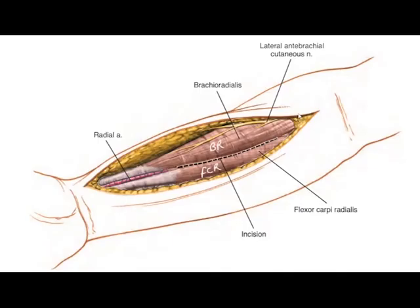The other structures visible in this approach at this plane include the radial artery, which lies between the tendons of brachioradialis and FCR, and the lateral cutaneous nerve of the forearm, which lies in the lateral aspect of the incision. The next step is to incise the fascia and develop the plane between the brachioradialis muscle and the flexor carpi radialis muscle.